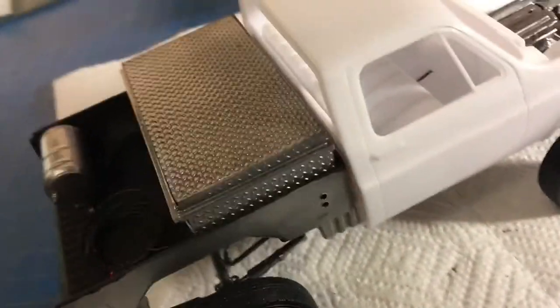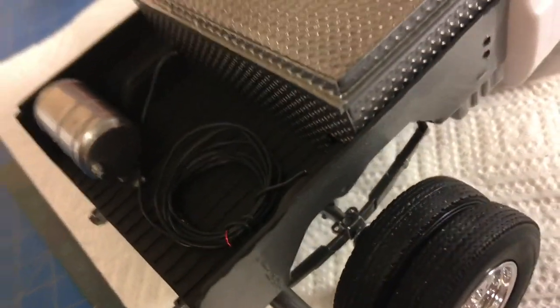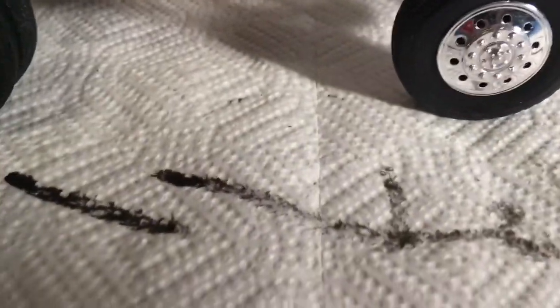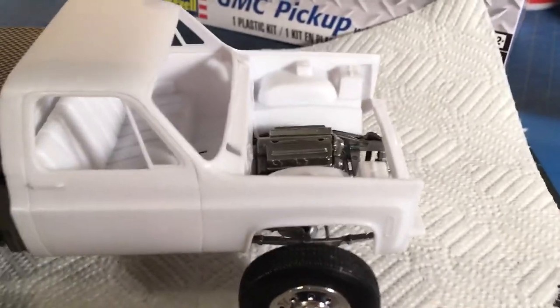This is where I'm at with the build so far. I'm being careful because it's just tacked together — nothing's really glued down. I still have a ton of work to do. I still have some coil overs I've got to put on, both front and back.